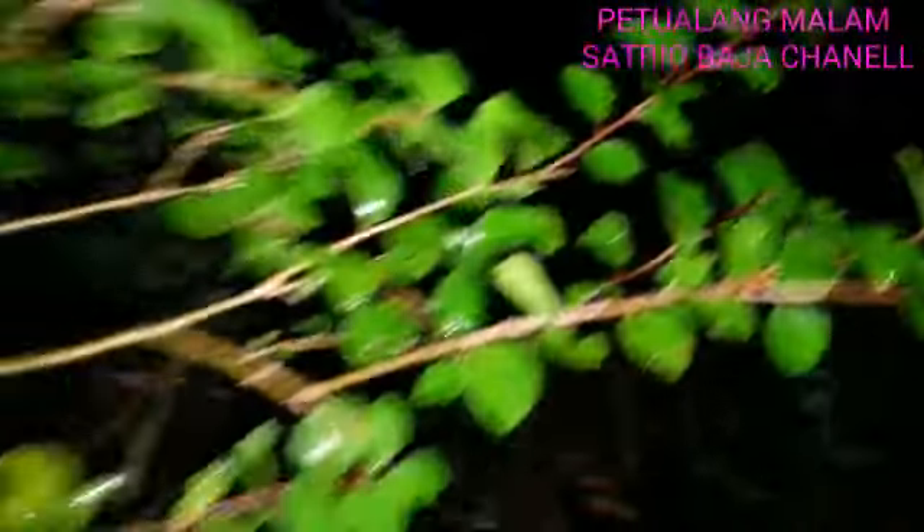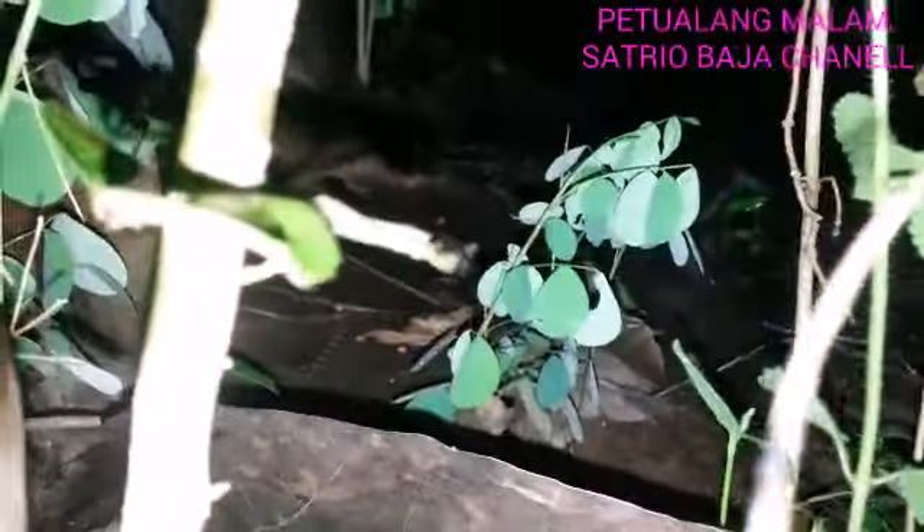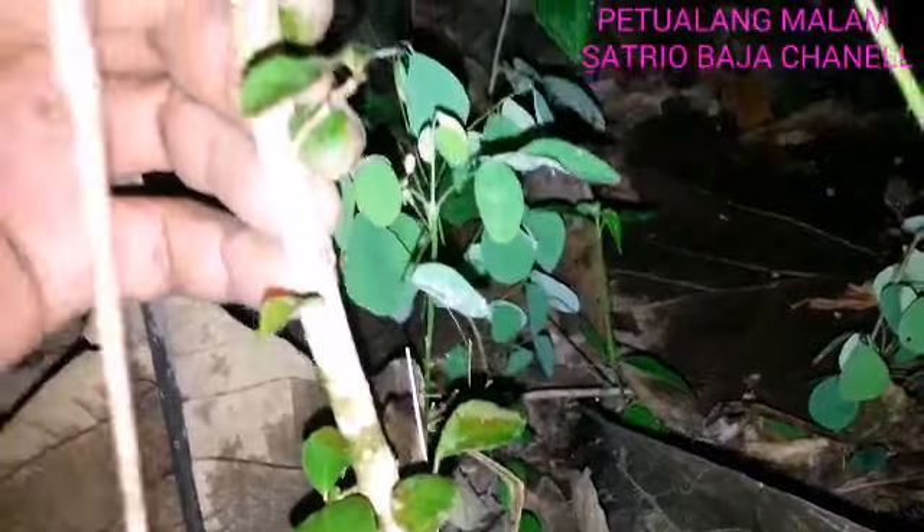Untuk kawan-kawan pemula yang belum paham tentang bahan bonsai rukum, ciri-ciri daunnya seperti ini — ada gerigi-geriginya di tepi daun, dan batangnya keras. Ciri-cirinya batang keras seperti ini.